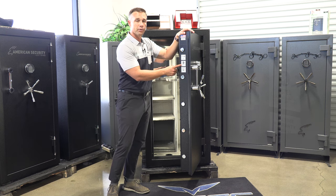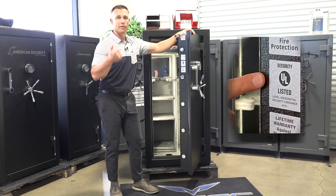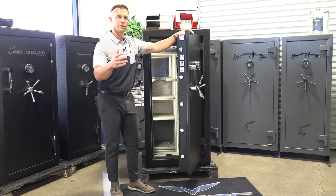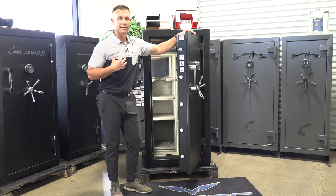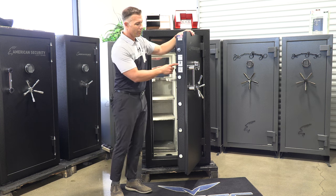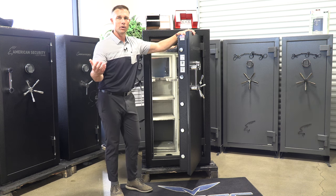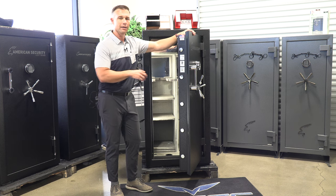This safe also comes with the UL Residential Security Container rating. Just like that third-party fire rating, Underwriters Laboratory has independently tested it against an attempted break-in. So you have two independent organizations testing the safe — one for fire, one for burglary. That gives you peace of mind knowing what you're actually buying. Their lifetime warranty is in line with others in the gun safe industry, and they do a really good job on customer service — if you have an attempted break-in or a fire, they'll replace the safe free of charge for life.